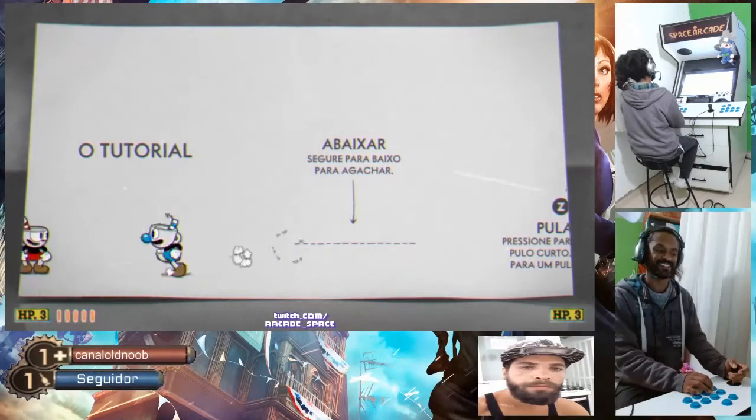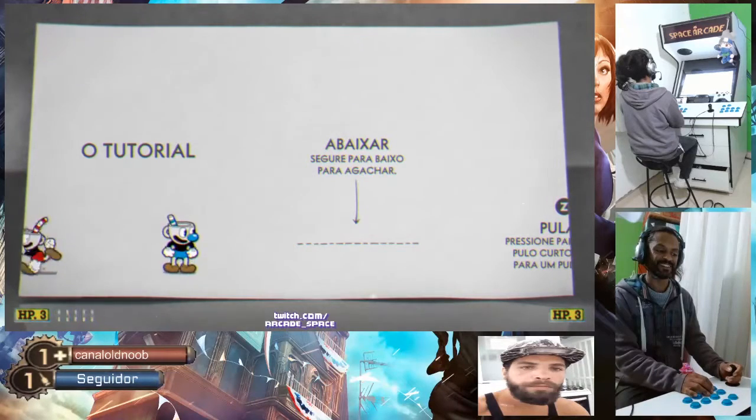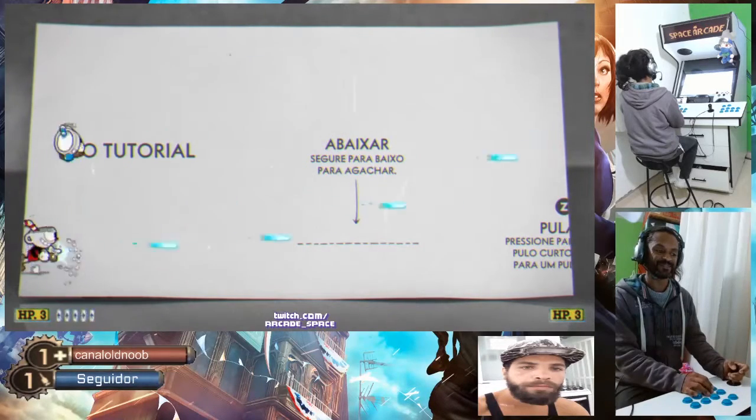Entendeu? Vai pra frente. A tela não deixa, me grudou. Bugou. Puxou até aí. (You understand? Go forward. The screen won't let me, it stuck on me. It glitched. It pulled all the way there.)